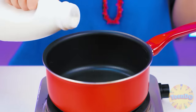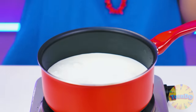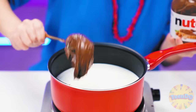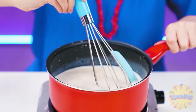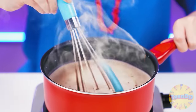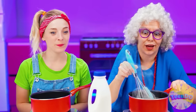Drink milk, kids. Now let's take some Nutella. First, Grandma will try it herself. Delicious. I'll scoop up more pasta and add it to the warm milk. Now we need to mix everything well. It's boiling. Do you feel what a wonderful fragrance it has? How good it smells. I'll do it too. I'll take the milk.